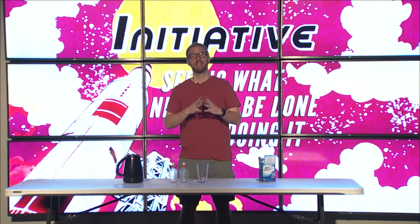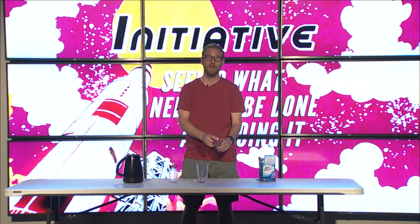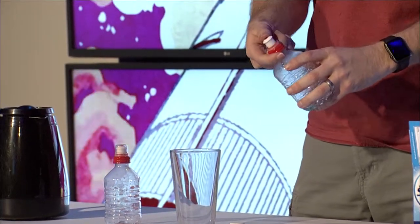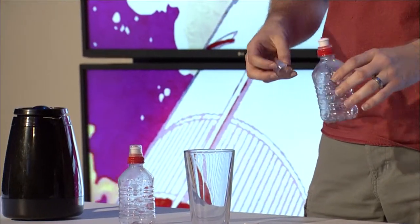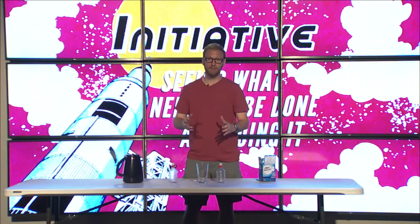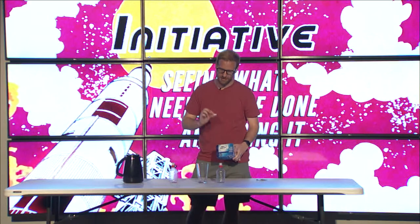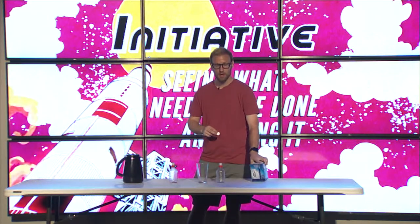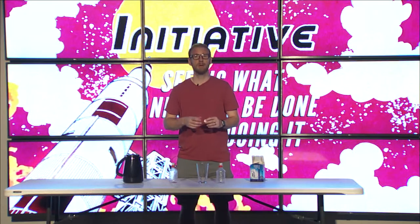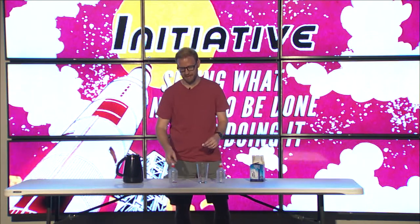We've got a fun activity for you that you can do at home with just a few simple supplies. What you'll need is a small bottle with a pop-open cap — that part's very important. We got these from a gas station. You'll empty all the liquid out; the juice isn't the important part, it's the bottle. We're going to make a rocket out of this. Any rocket that wants to initiate and blast off needs good rocket fuel — our rocket fuel is Alka-Seltzer tablets.